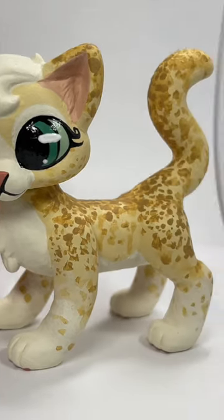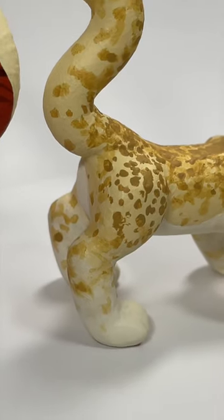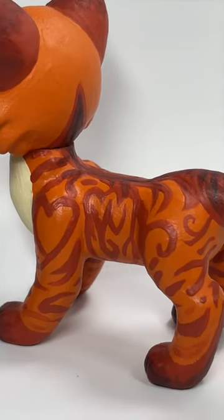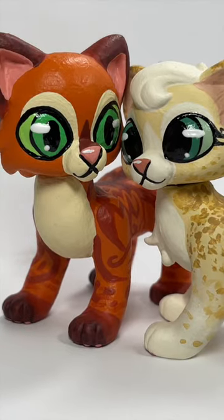Check out the link over on Etsy. I had so much fun painting Sandstorm's awesome design as well as Fireheart — I always love doing his stripes. Thanks so much for watching this short video, bye!